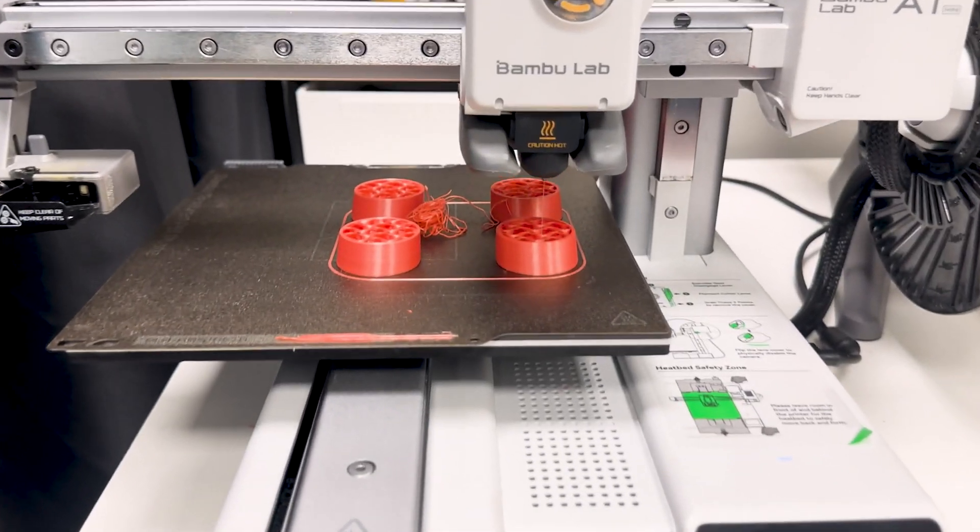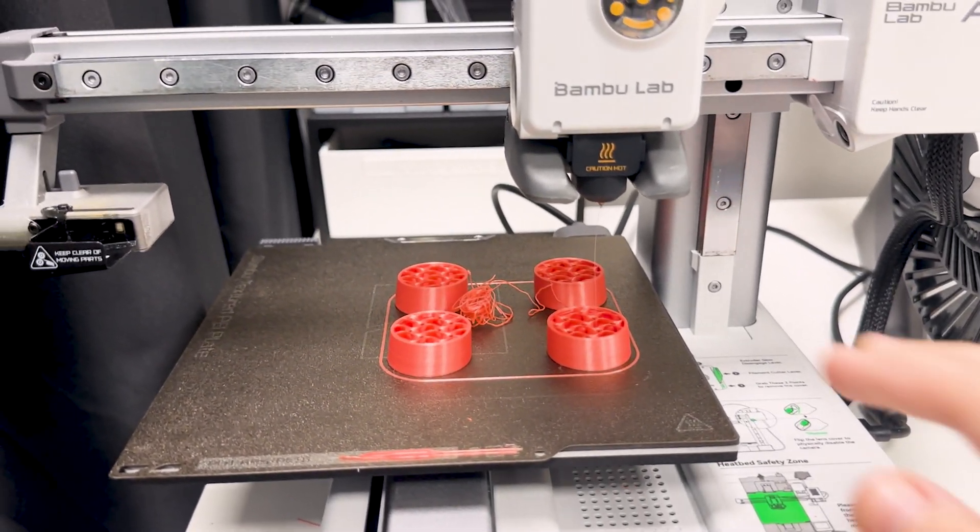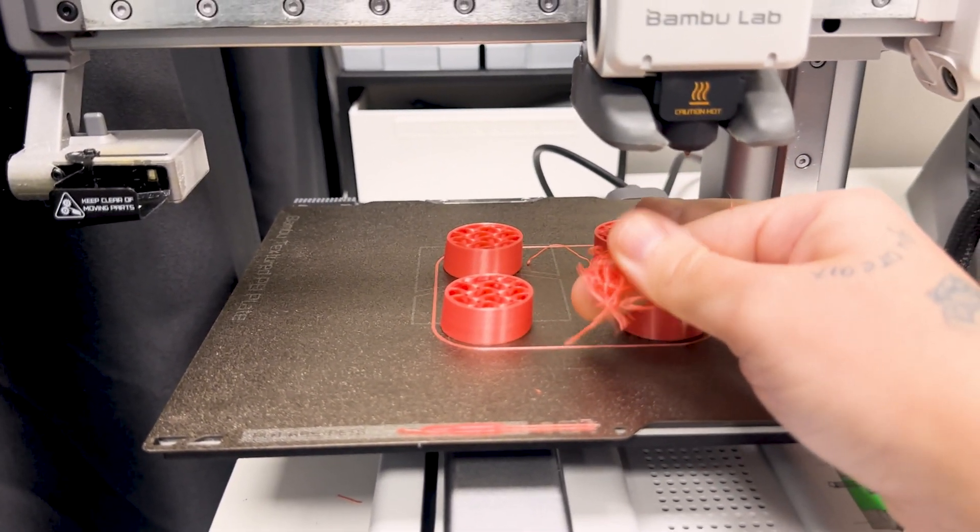This is really a tip for those who are just starting out. I've made this mistake myself recently, by accident. I sliced the piece carefully, oriented it correctly, everything you can imagine. But when I sent it to print, it went wrong — just because the type of filament selected in the slicer wasn't the one I was using.